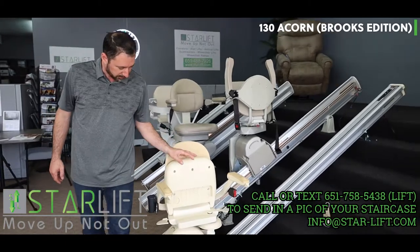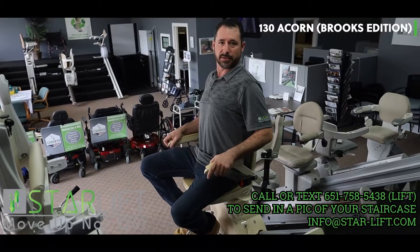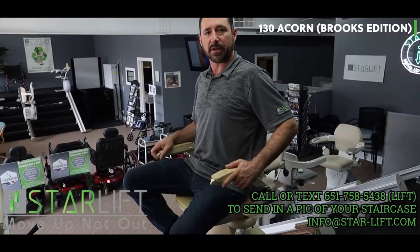This one folds up nicely out of the way as well. The 130 is a very quiet stairlift, and this is how you get on and off.